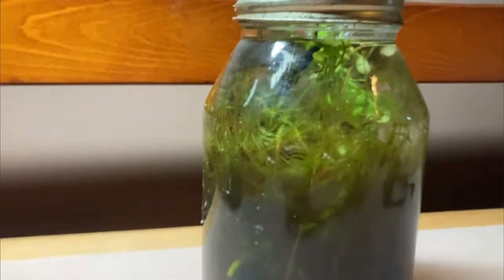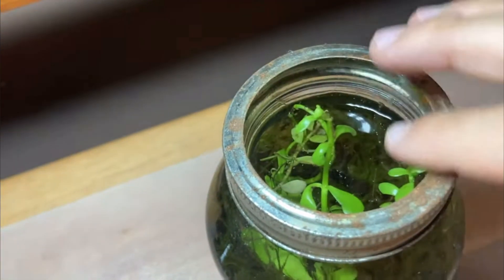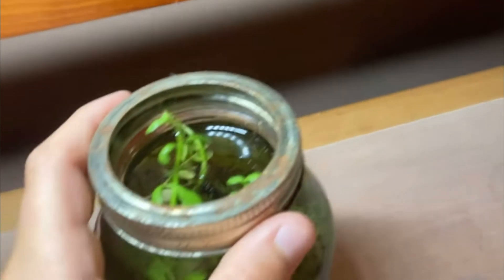Now here is the updated version 551 days later. The Ludwigia started growing out the top like I wanted and was rooting really well in the aqua soil below. Something I wasn't fond of was the algae growing on the glass, and I felt that somewhere down the road the moss might choke out everything else. The plastic wrap had come off about a week before this update, so I planned to put it back on.